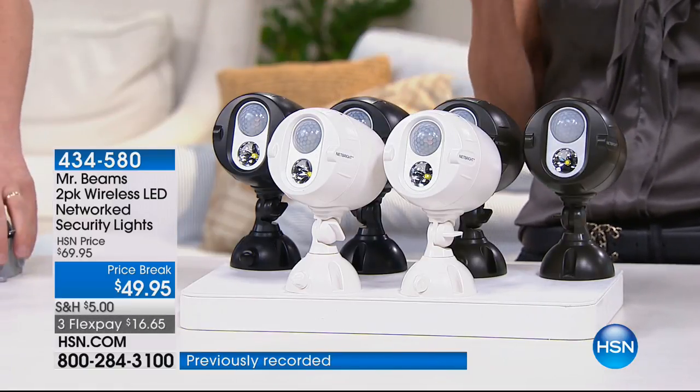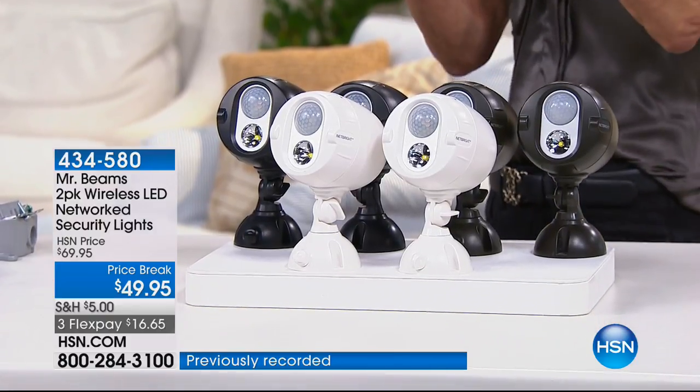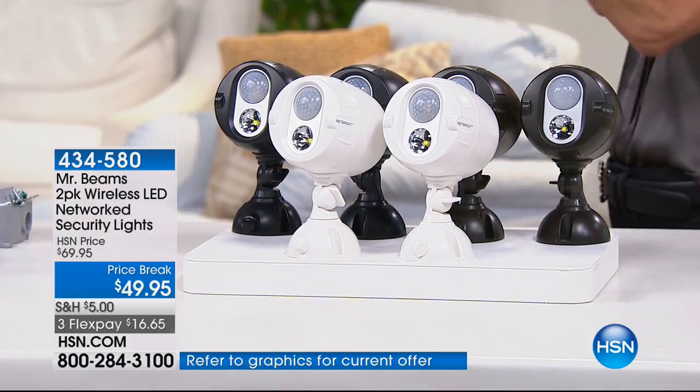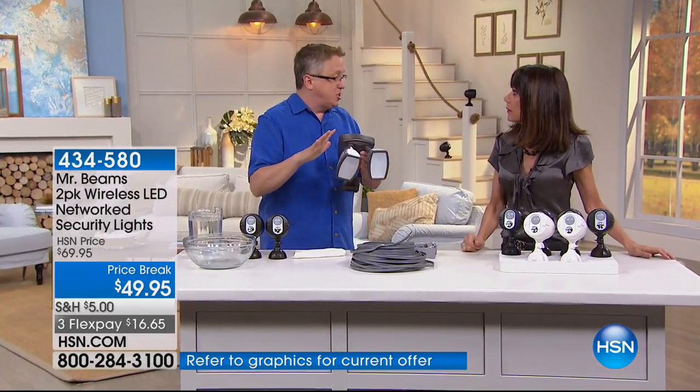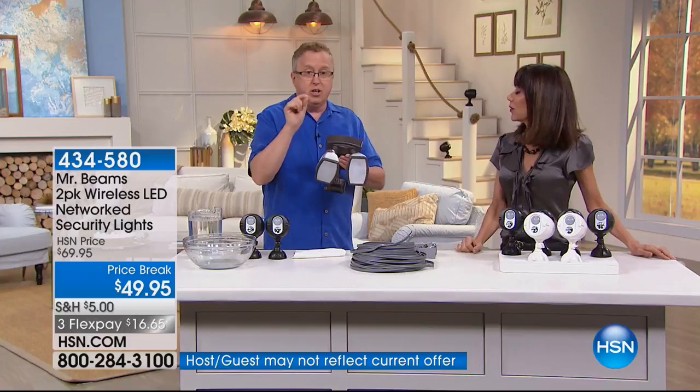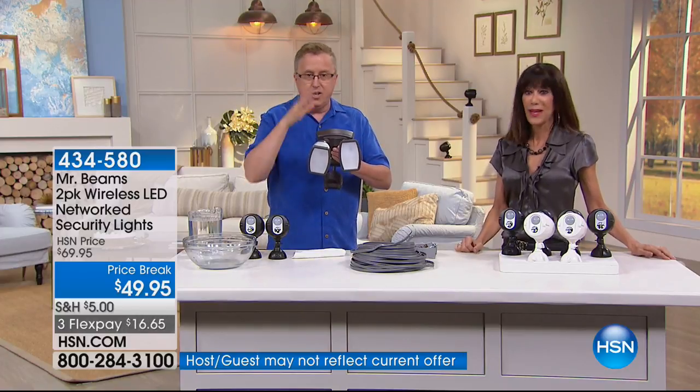You're not getting one — you're getting two. The lights automatically shut off after 30 seconds, but if they continue to see motion, they're going to stay on. So you're going to know what's going on in your backyard, your side yard, wherever.